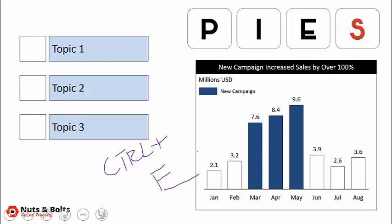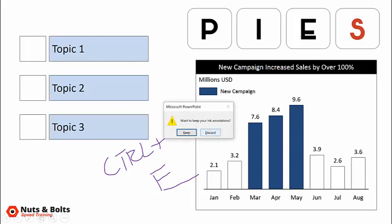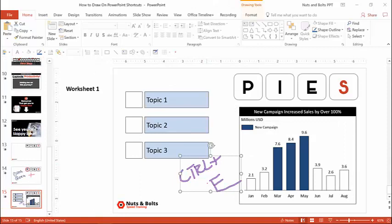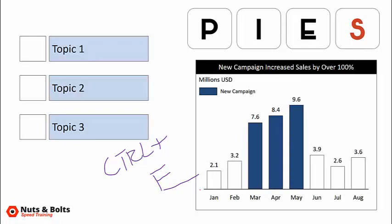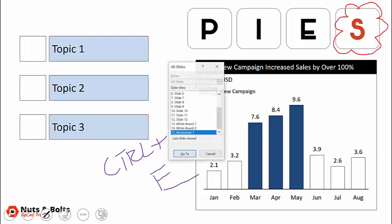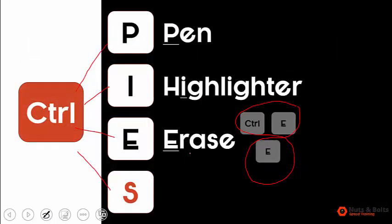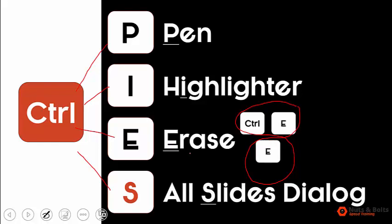Quick note: if you hit Escape out of presentation mode you'll be given the option to keep or discard your ink. If you say keep, you can select and manipulate the ink just like normal PowerPoint objects. Now, the final shortcut — the clincher that lets you jump between whiteboards and actually keep all that ink — is Control S. Hit Control S and you get the all slides dialog box. Jump back to slide seven using your touch screen, click Go To, and there are your PIES shortcuts: P-I-E-S — pen, highlighter, eraser, and all slides dialog box.